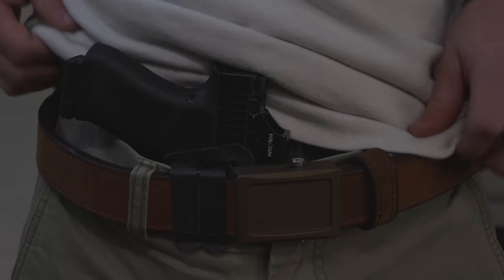For concealed carry, you need a belt that is just stiff and rigid enough to support the weight of the gun you're carrying. If you're carrying something like a Glock 19 or a 43X, particularly in an inside-the-waistband holster, you don't need that stiff of a belt. You want something purpose-built for concealment but not so overly thick and heavy that it's uncomfortable — otherwise you can get a looping effect where the belt creates a big profile that prints even more.